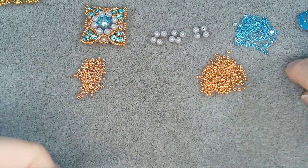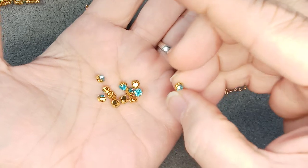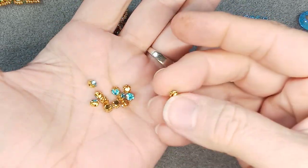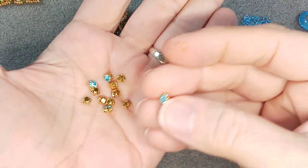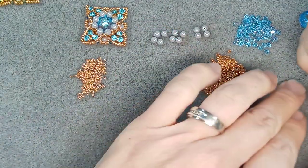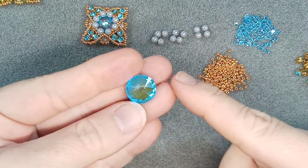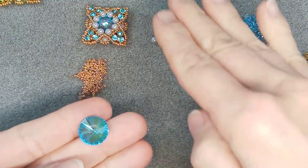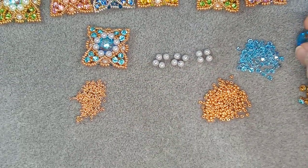You also need 12 of these montees, or they call them rhinestones in the shop. If you're looking for these online, I did look at BB Craft and they do have some, and I also got these from AliExpress - a ton of them for super cheap. And of course you need your Rivoli - you need a 14-millimeter Rivoli. This is beautiful Swarovski that I got from Kath from England - thank you so much, Kath. These are all Swarovskis, and so are the bicones.